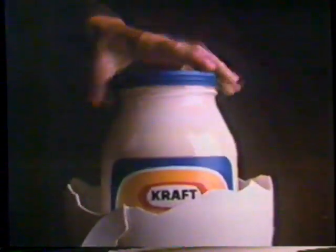Kraft Real Mayonnaise starts from real whole eggs. And you get whole eggs in every jar of Kraft Real Mayonnaise. Real whole eggs. And extra golden egg yolks.